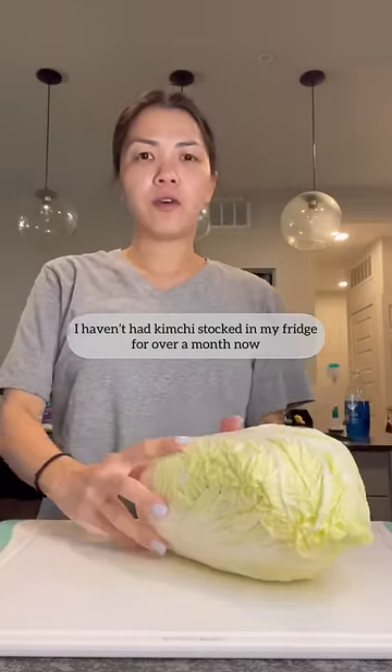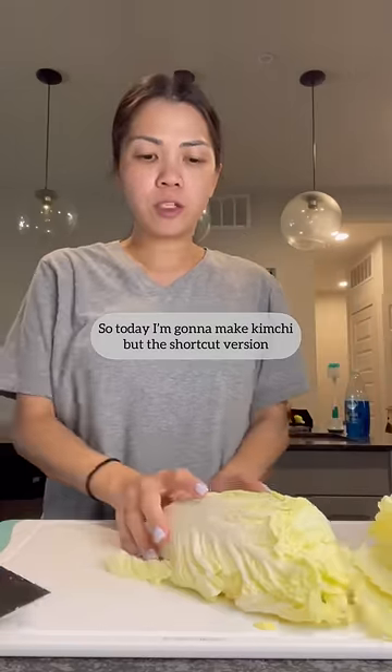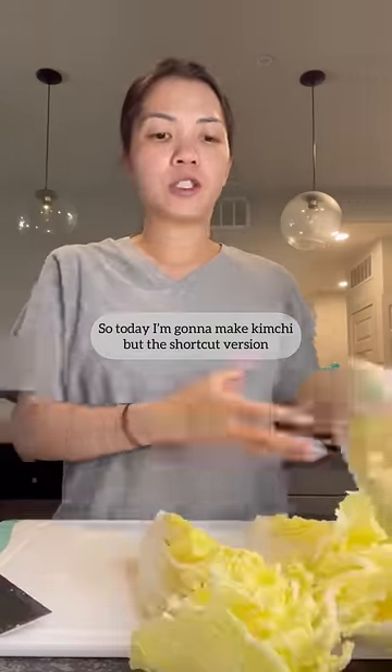I haven't had kimchi stocked in my fridge for over a month now. So today I'm gonna make kimchi, but I'm gonna make the shortcut version.